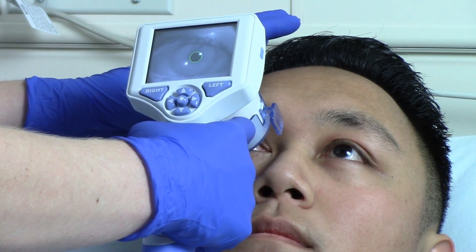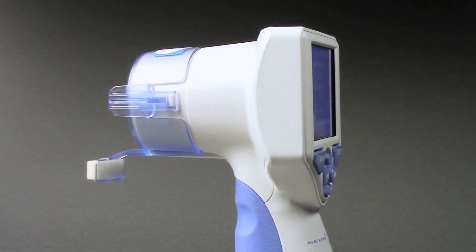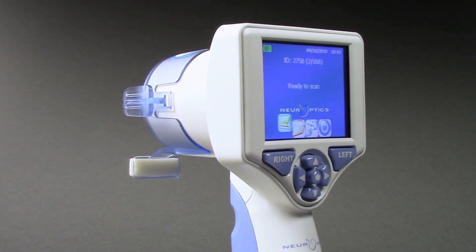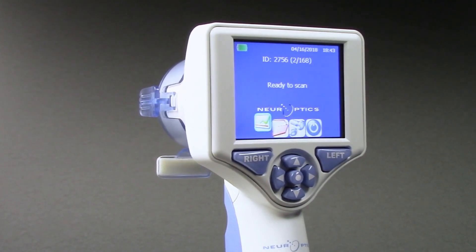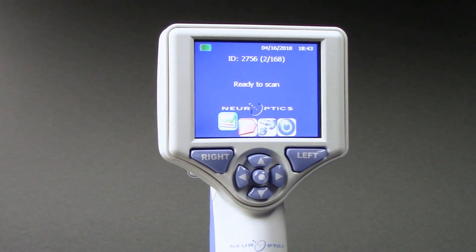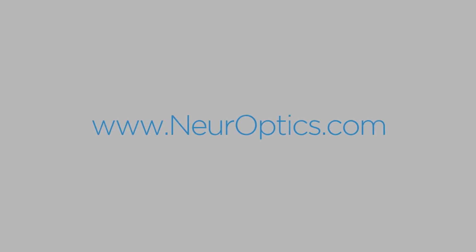Automated pupilometry provides accurate, reliable, and objective pupil measurement independent of the examiner. By removing subjectivity from pupillary evaluation, the NPI 200 pupilometer provides benefits to clinicians and patients through its ability to detect subtle pupil changes and to trend these changes over time, improving patient care. For more information about the NPI 200 pupilometer system, including instructions for use, cleaning instructions, and clinical publications pertaining to pupillometry, please go to our website at Neuroptics.com. To contact your local representative, email us at info@Neuroptics.com.